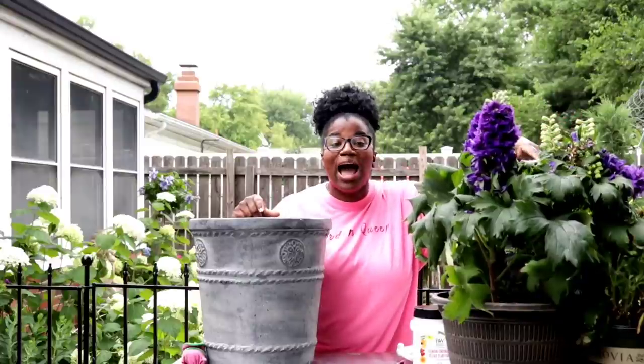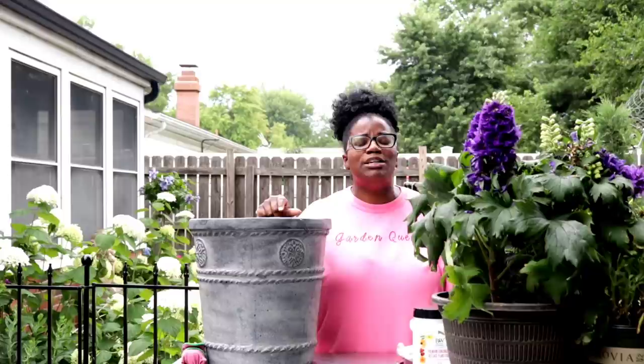Hi you guys! Welcome back to my garden. In today's video, we're going to be planting up a pair of concrete containers.